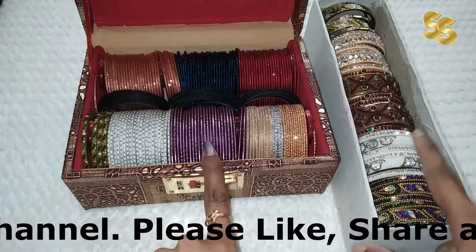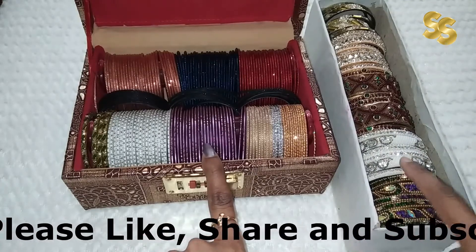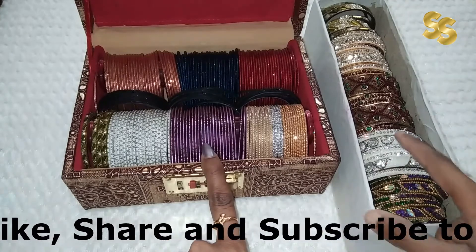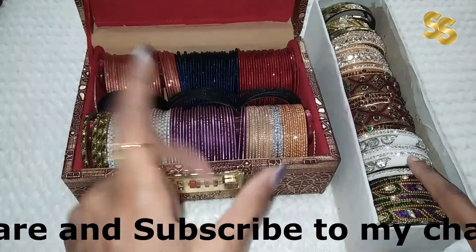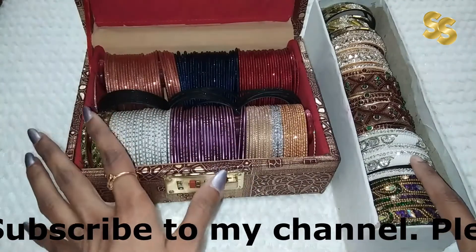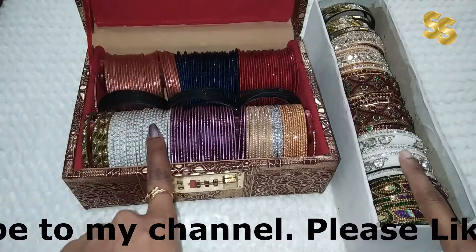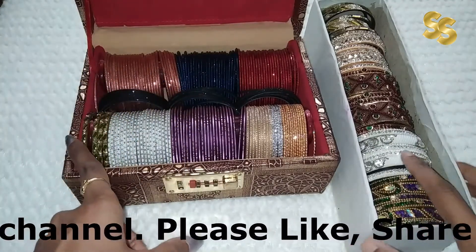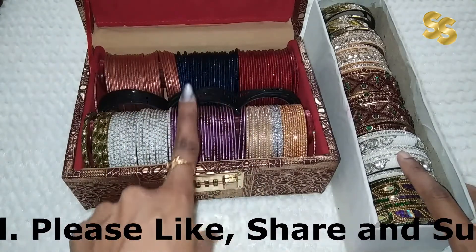For example, this white kangan is the most used because it goes with almost every outfit. I use this white color bangle as a base. For daily wear I just use simple bangles, but when I go to a party function I want to look more impactful. That's why I pair it with this, and then add whatever color I need.